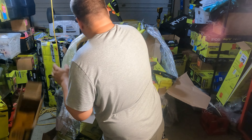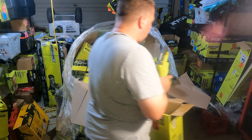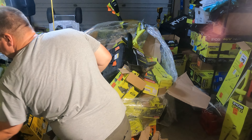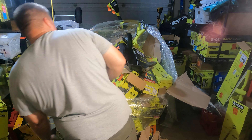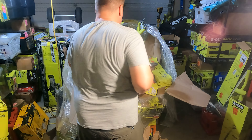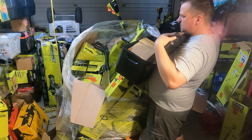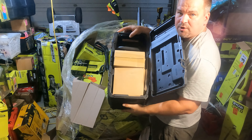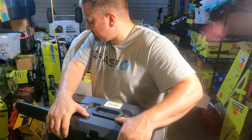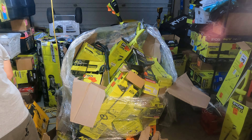Here's that weed trimmer we wanted a little bit earlier — trying to keep them semi in order. There's a wand pressure washer. Got a Ryobi chainsaw in here — let's check it out, see what that's all about. It's a big boy, it's heavy. I think that one's brand new. Ryobi 16-inch chainsaw.